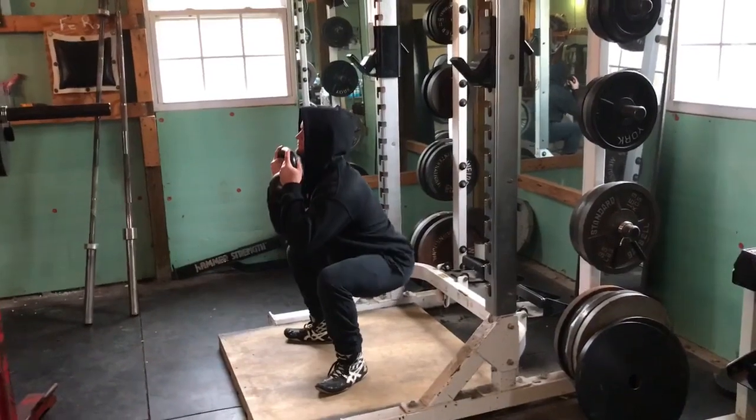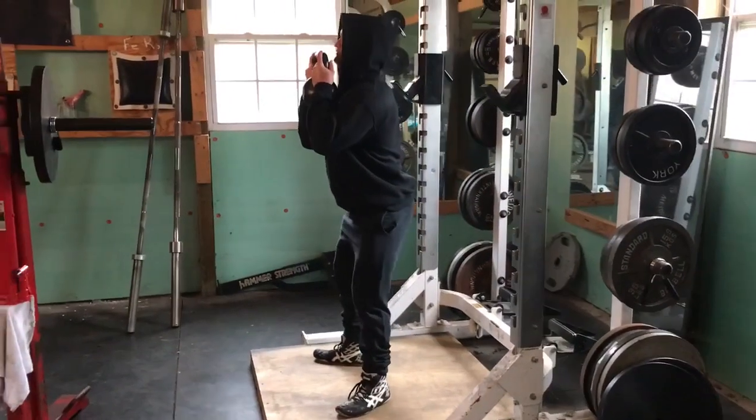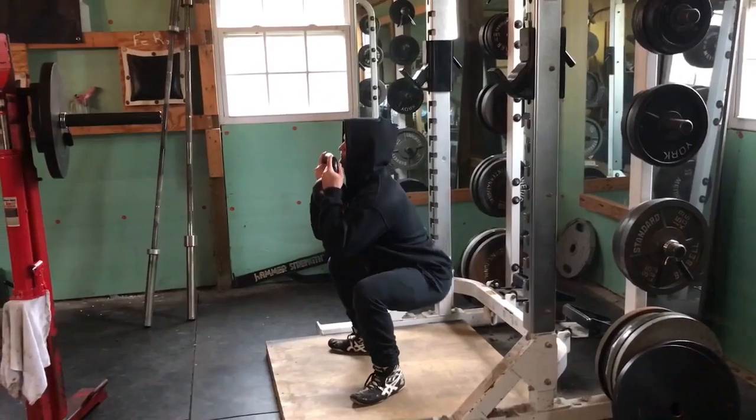Chins are vertical. Coming up with control. Upright torso.